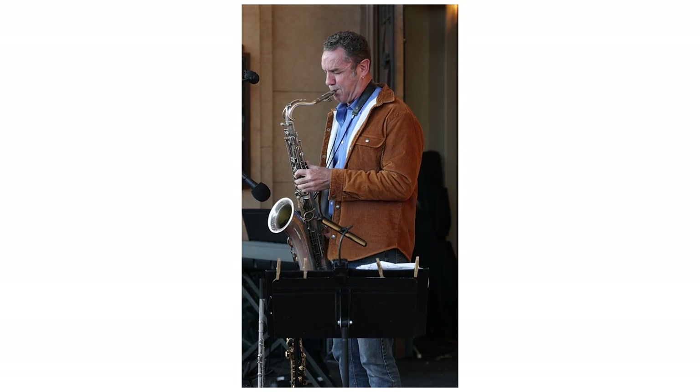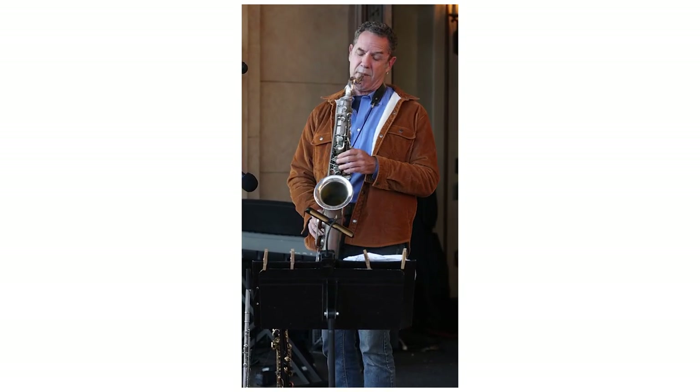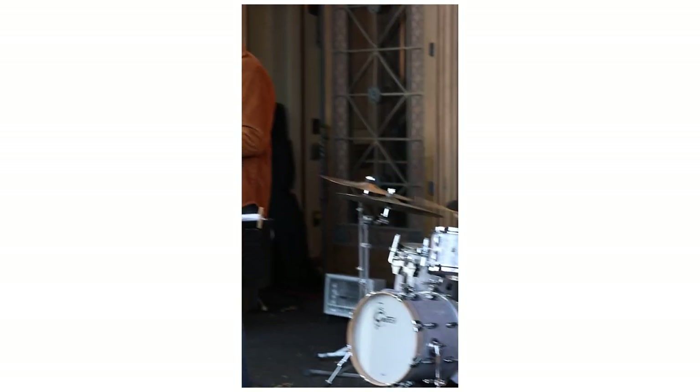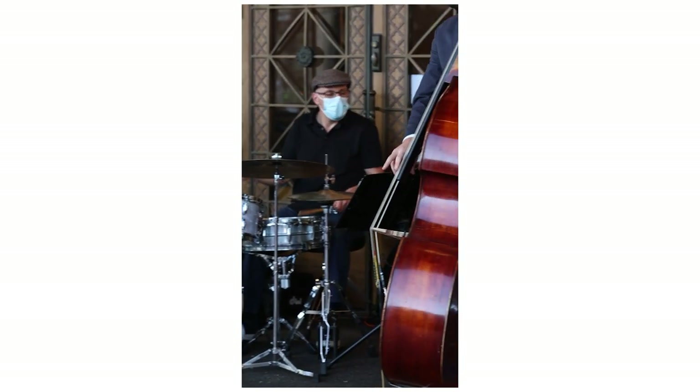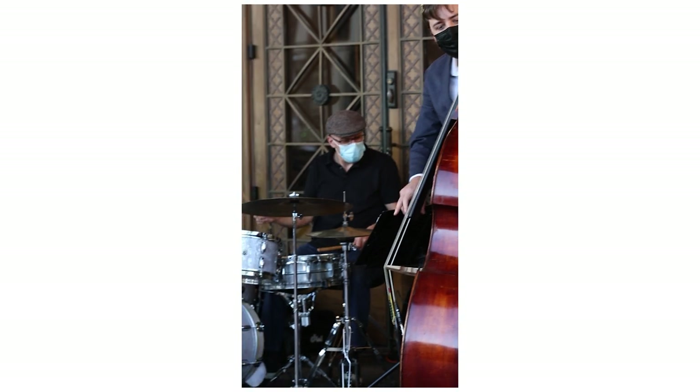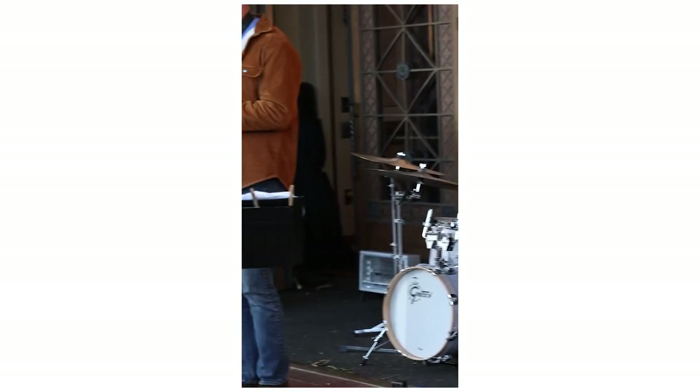I also used this lens in some video applications while I had it, and it created really beautiful results, as expected — this lens is optically beautiful, so obviously it's going to create beautiful results for video. The downside is that it's so big and heavy that it's not really a practical lens for video; there are other lenses that might make more sense. Also, while focus breathing wasn't an issue for me in my limited testing, I have heard complaints about focus breathing with this lens, so that is potentially an issue that would require more testing.